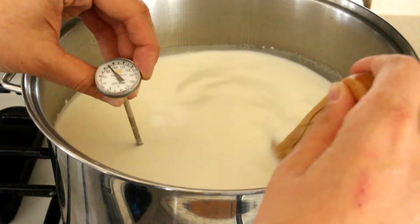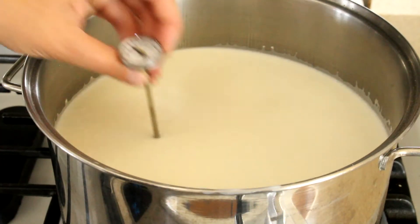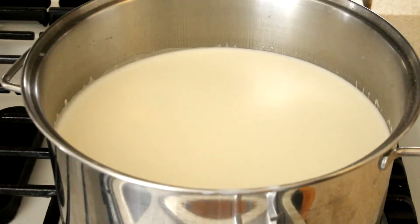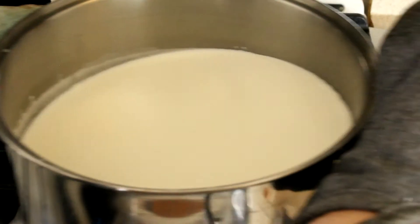Back to what was happening on the stove — you're going to be heating up your milk and citric acid mixture, stirring it until it hits 90 degrees Fahrenheit, which this thermometer that we've provided will come in handy for. Once you've reached that temperature, remove it from the heat.